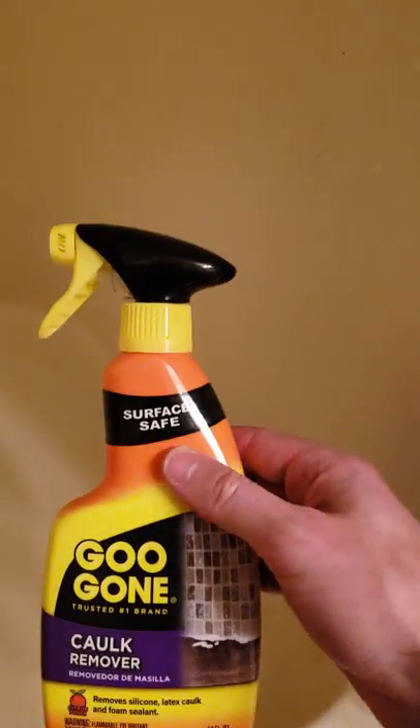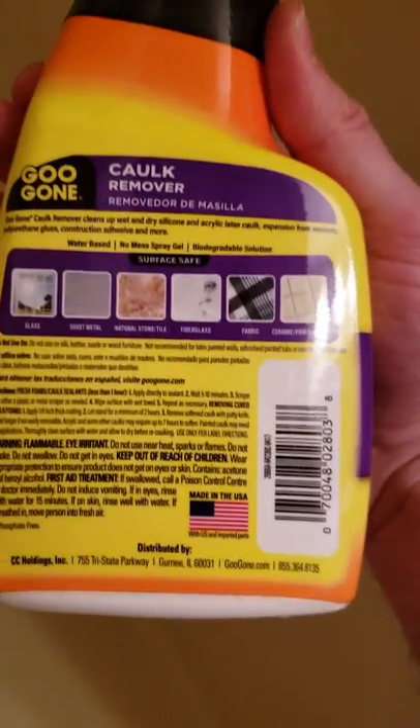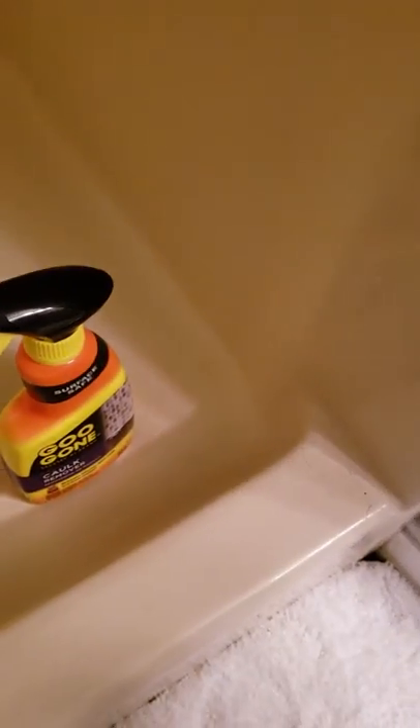So what I used was this product: Gugon Caulk Remover. I used it directly as the instructions tell you — just spray it on and leave it longer for more stubborn caulk. And it actually worked pretty well.